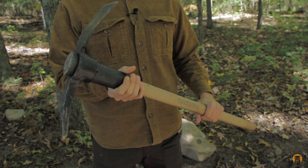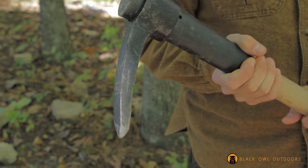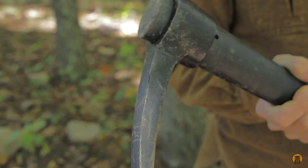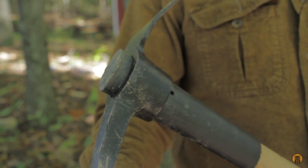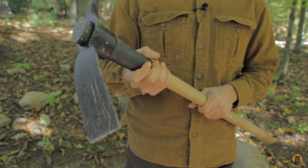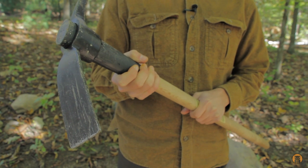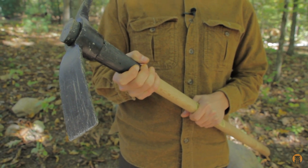Inherently, this is a dangerous tool. Take a look at this tool head — this is all metal. Could you imagine what it would look like if you accidentally hit someone on the side of the head with this? And this isn't even a sharp tool; this is just the pick side. Take a look at the matic side — again, this isn't even sharp, but could you imagine what it would look like if this hit someone with a hard swing? Not a pretty sight. This is why the blood bubble is important.